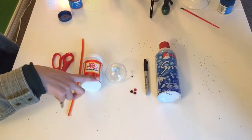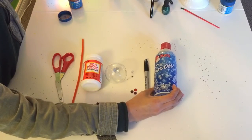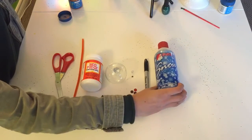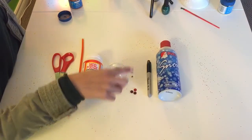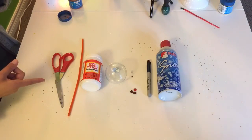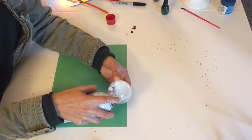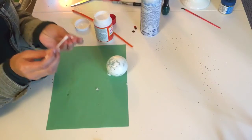For this ornament you're going to need an ornament, some Mod Podge, some fake snow — usually used for windows but it also works for ornaments — a Sharpie, a couple of buttons, two googly eyes, an orange pipe cleaner, and scissors. Spray some snow into your ornament, then use Mod Podge to glue the googly eyes onto your ornament.